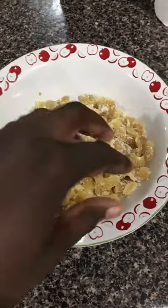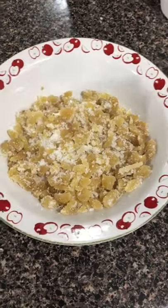Candied ginger will last for several weeks when stored properly. Grab yourselves a handful, savor, and enjoy your candied ginger you guys!